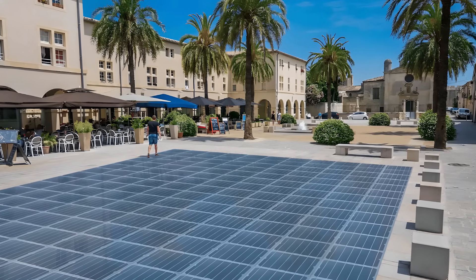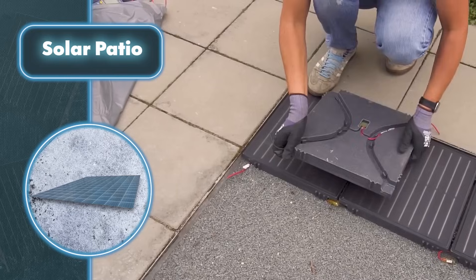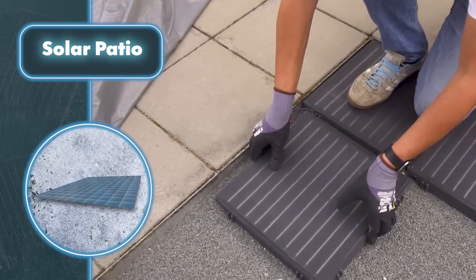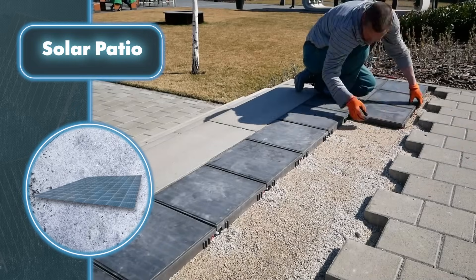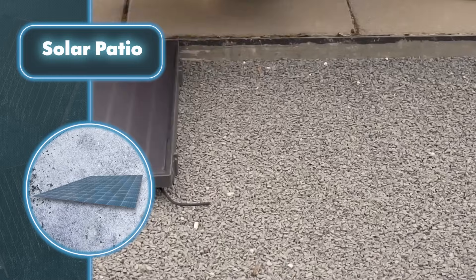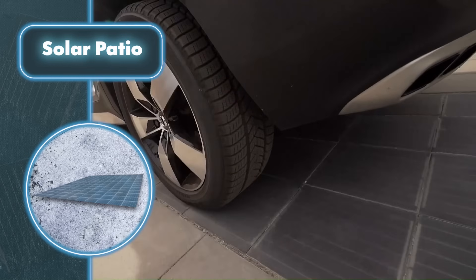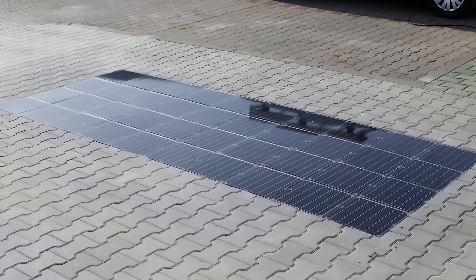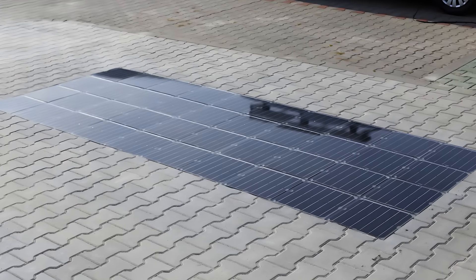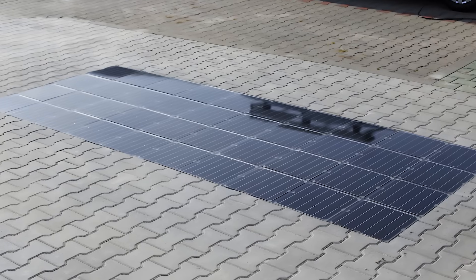You can walk on each paver regardless of which model you choose. The creators covered the solar pavers with 0.4-inch thick tempered glass with an acid-etched pattern. Each paver has a frame made of a polyethylene-based polymer composite combining both low and high density types, allowing it to support a person's weight and easily handle vehicles weighing up to eight tons — whether placed in the backyard or on the driveway.